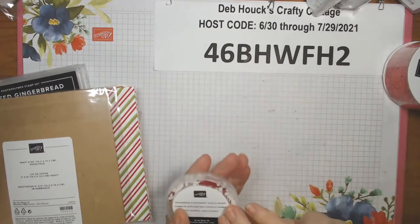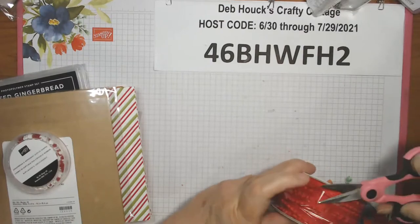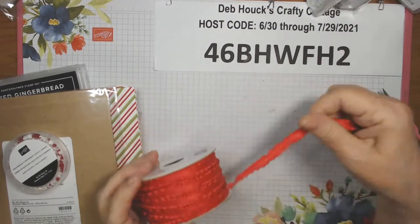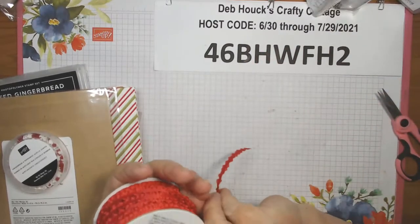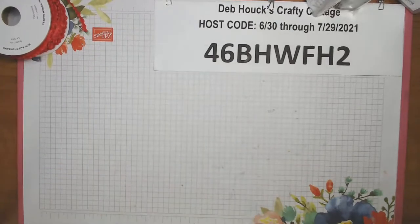You get 120 pieces of gingerbread and peppermint acrylic shapes — little swirlies for icing, dots in a couple of sizes, and some unusual shapes I'll find a use for on a card. There are also two different real red ribbons in the catalog. I got the ruffle ribbon — the real red mini ruffled ribbon, 3/8 inch, 10 yards. That covers the Frosted Gingerbread suite. Next up is Painted Christmas.